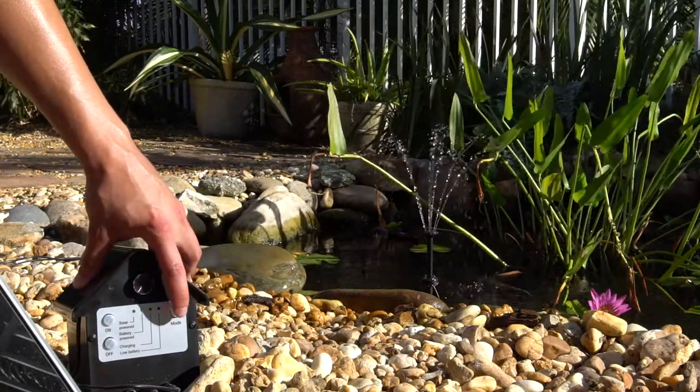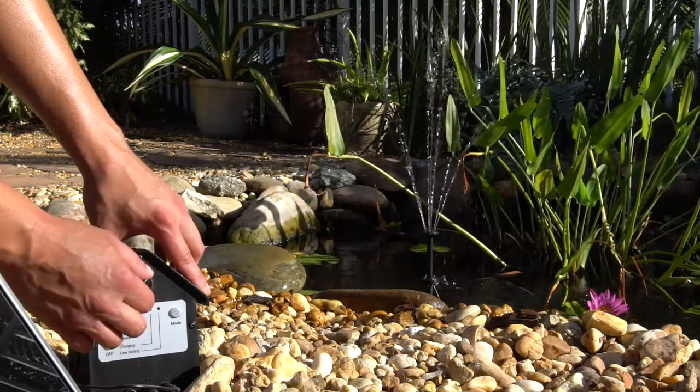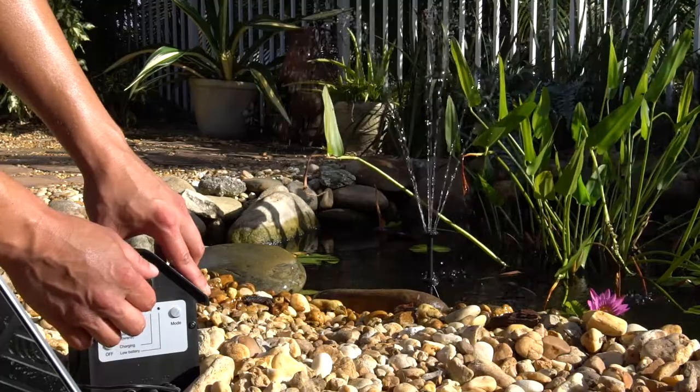The solar panels capture the sunlight during the day and store it in the rechargeable battery. This allows the pump to operate in overcast weather and at night.